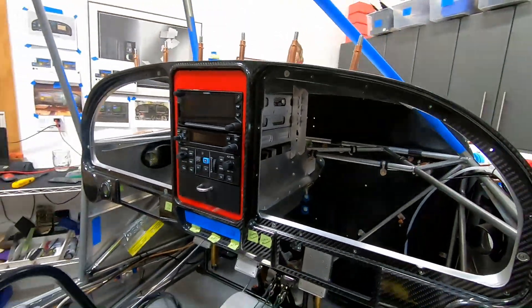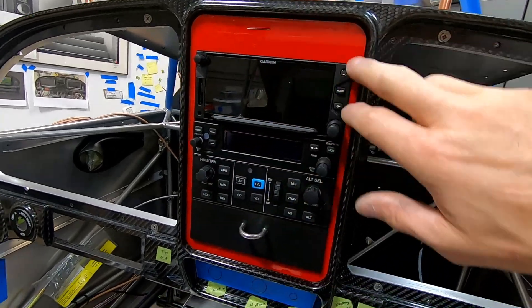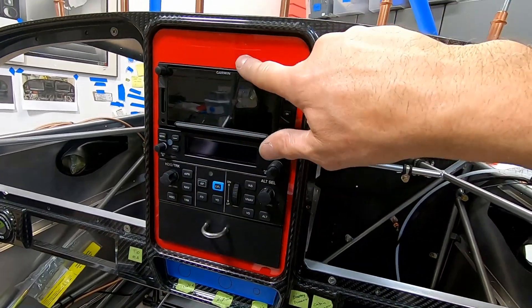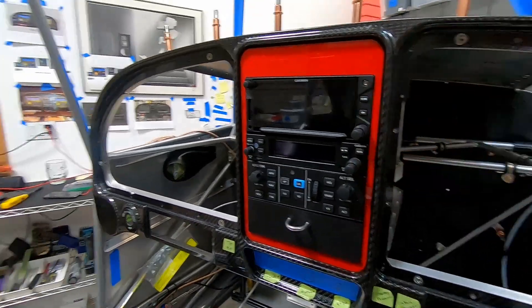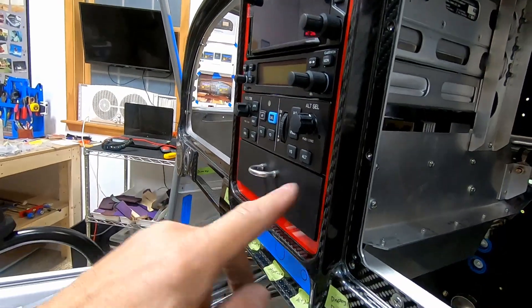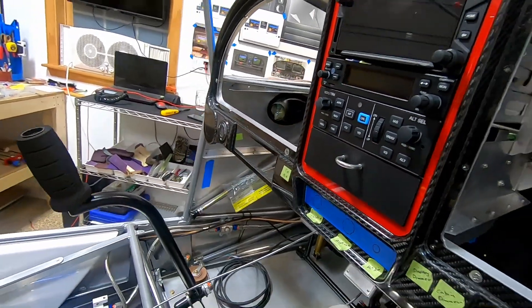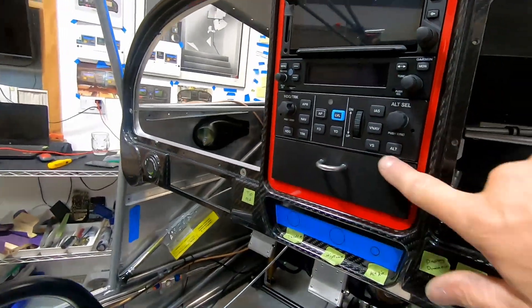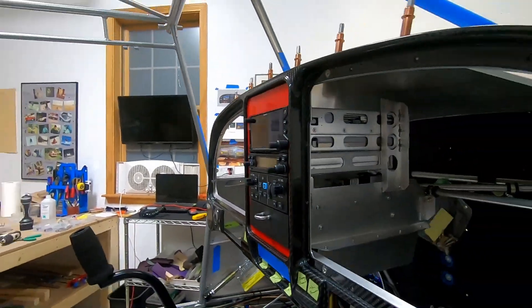There's the cool center stack. The acrylic trim ring is just for sizing — it's actually an eighth inch; the aluminum will be a little thinner. I really like the way the units sit flush in there. The drawer now sits flush, with a little handle made from the switch guard. Looks really, really cool. It was a lot of work, but I like it.